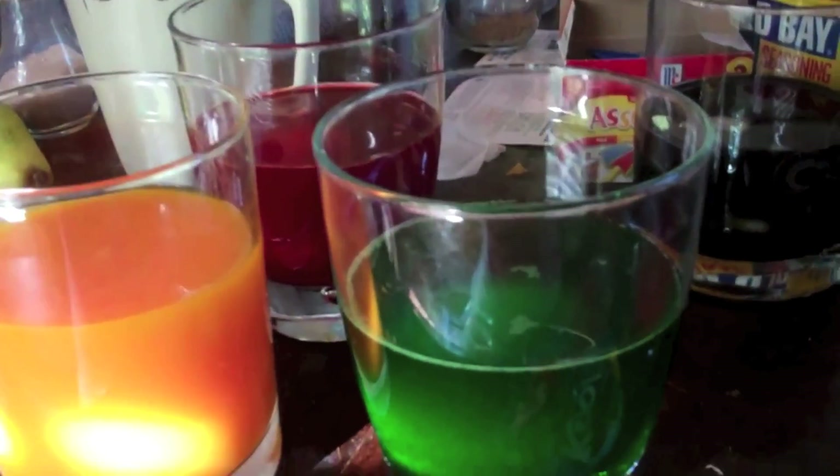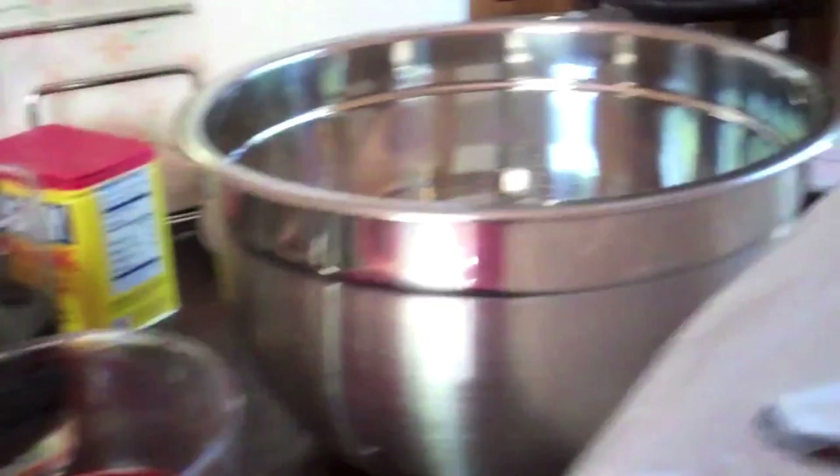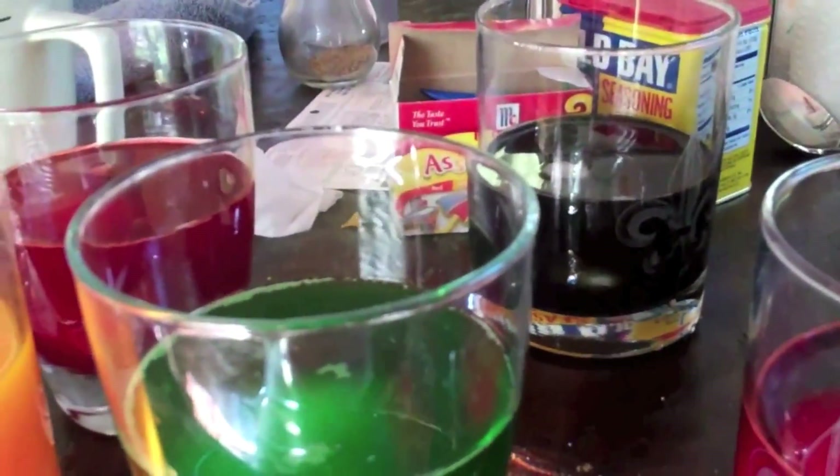The ones that worked out best for us were peach mango — which I never even knew existed — lemon lime, strawberry, and cherry. I'm trying to do a purplish, bluish color here but I don't think it's working. There was no blue Kool-Aid at our Walmart so we just have to try and make do.